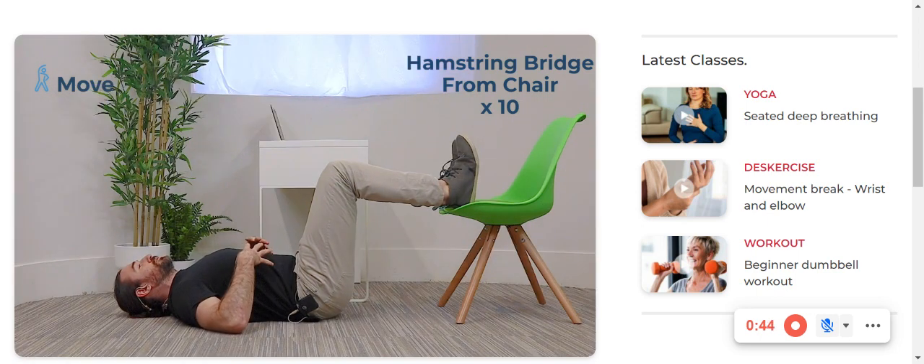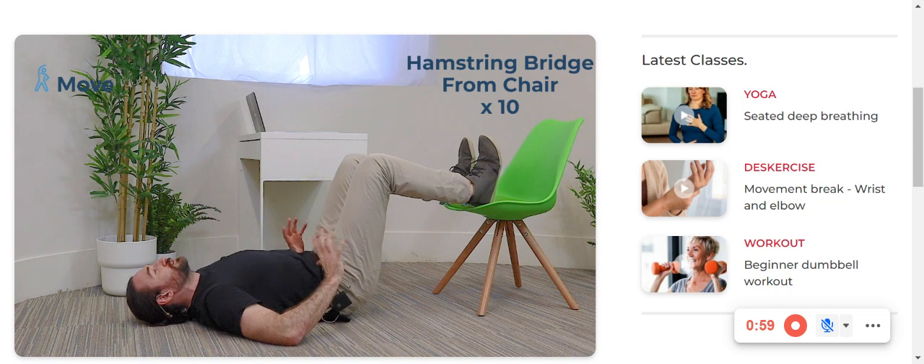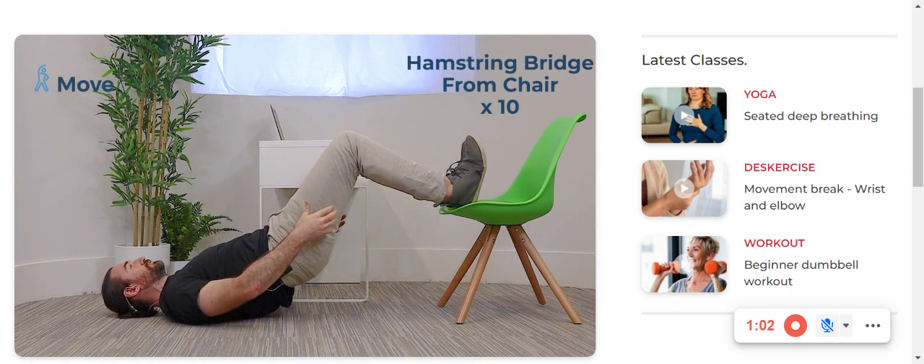What I want you to do first is exhale all the air out until your ribs kind of compress inwards and your core switches on. From here you can take a breath in, keep the core tight. And now as you exhale, let's lift the tailbone like you're scooping the pelvis off the ground all the way up into a bridge.